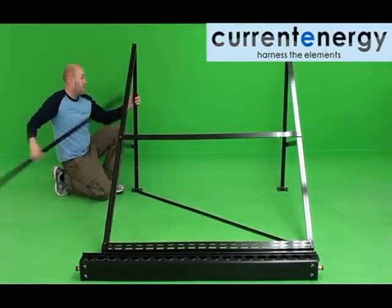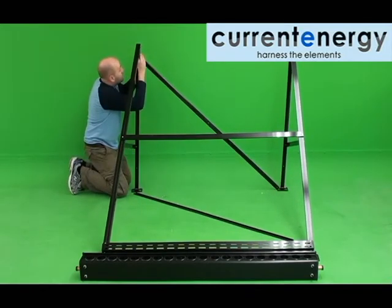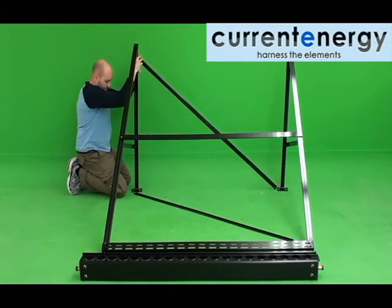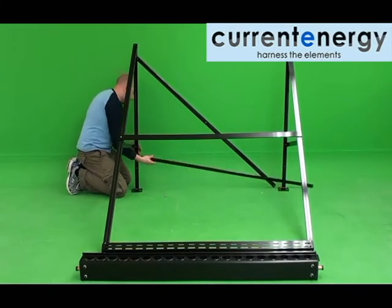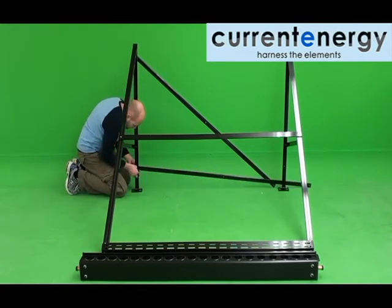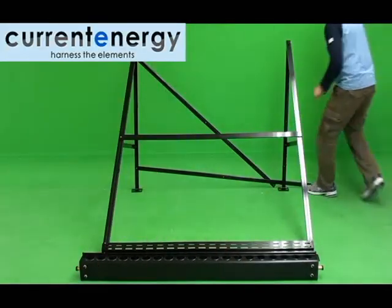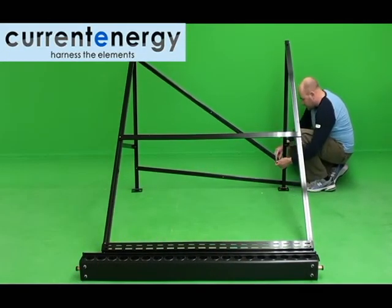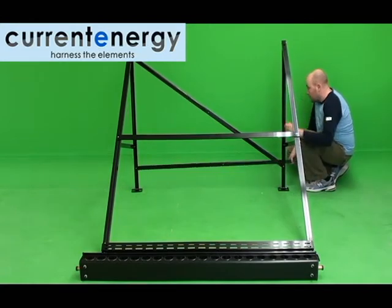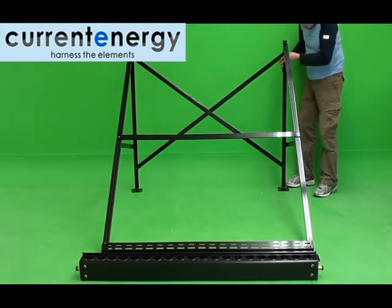When both the bottom and center bracket are secure, then it is time to attach the cross brace. Firstly, take one of the cross braces and bolt it to a rear leg. Once this brace is fastened, bolt the other brace to a rear leg. Here you can see us attaching one brace to the top of a rear leg, and the other to the base of the same leg. When the braces are secured to one leg, proceed to bolt them to the other, noting that the brace will be on a diagonal. When both braces are secure, you should bolt them together at their center point.